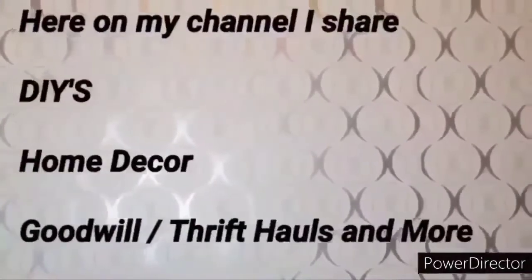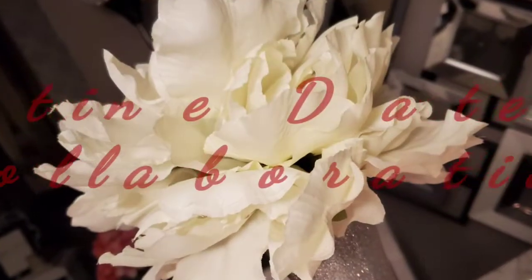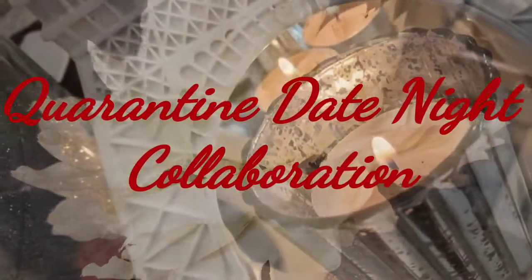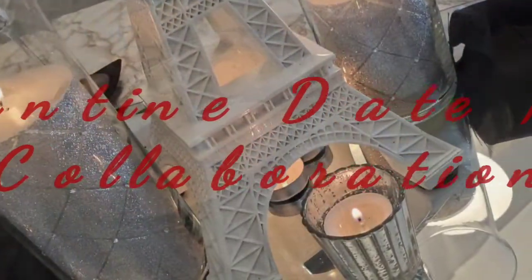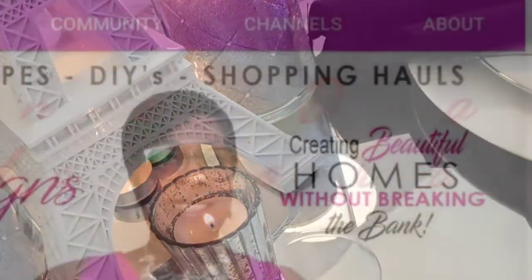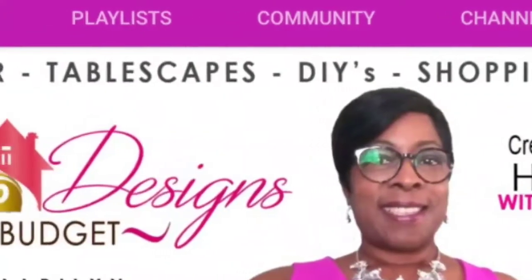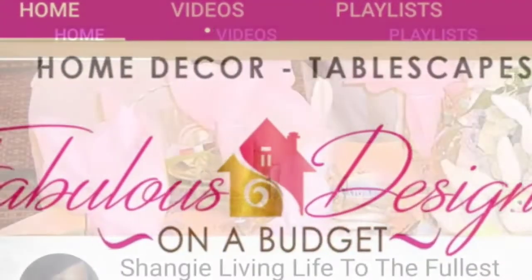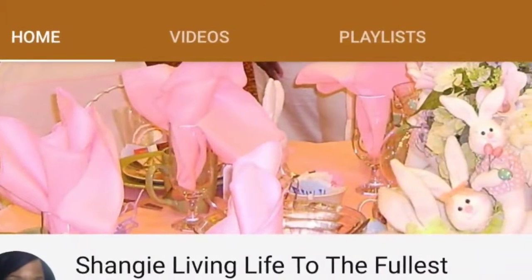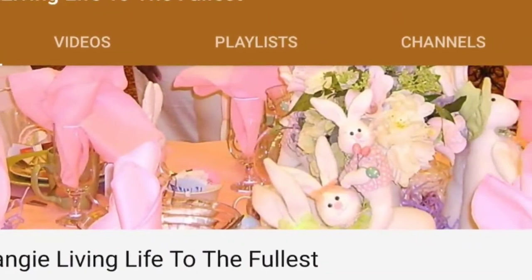Here on my channel, I share DIYs, home decor, Goodwill thrift hauls, and more. I am participating in a collaboration entitled Quarantine Date Night, and this is being hosted by two lovely ladies. The first is Marilyn of Fabulous Designs on a Budget, and then Shangee of Shangee Living Life to the Fullest. I will have the link to these ladies' description box as well as the playlist.